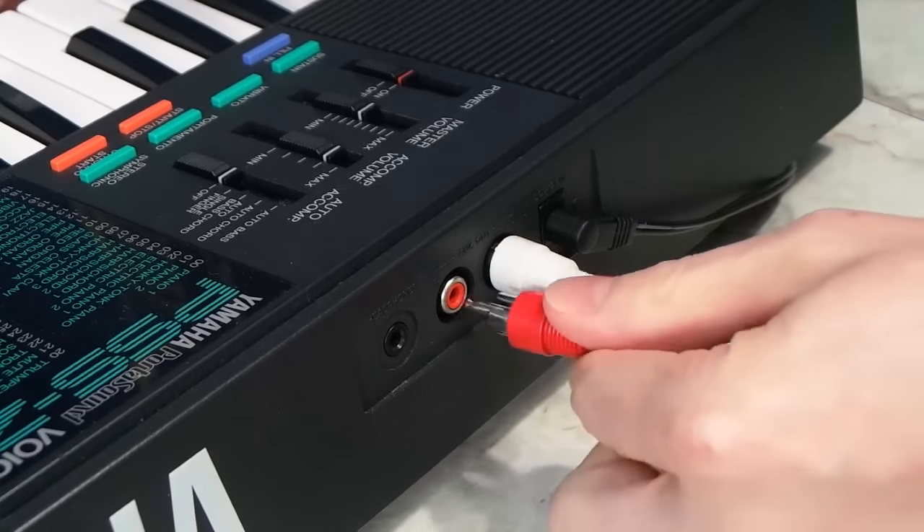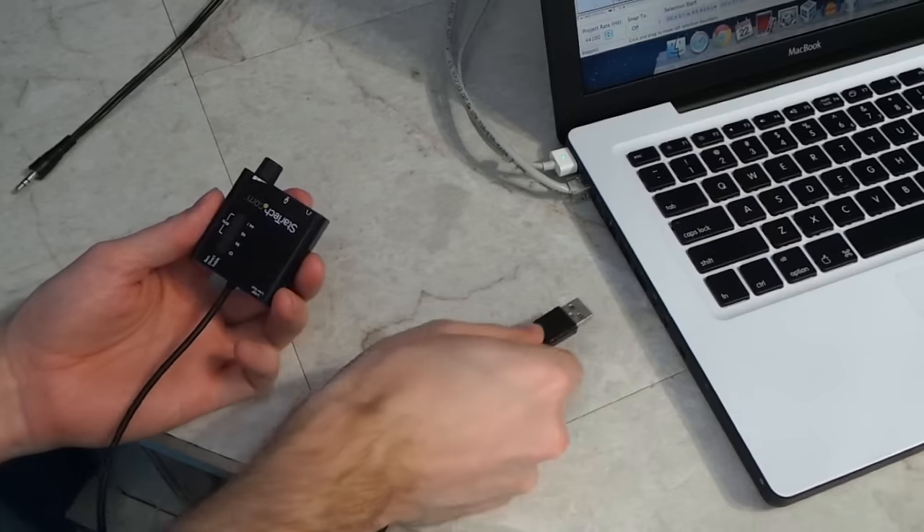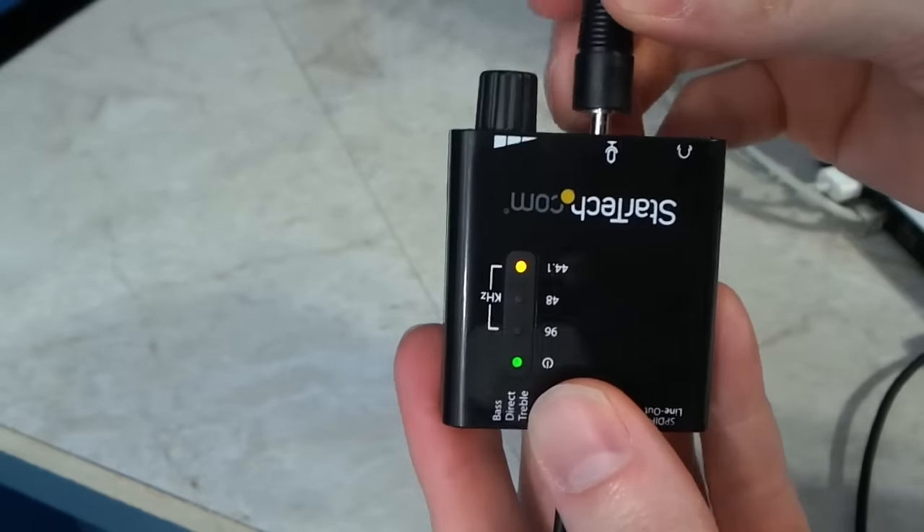Thankfully, it does have RCA audio output, so that made it very easy to record into my computer just using this simple USB audio interface.